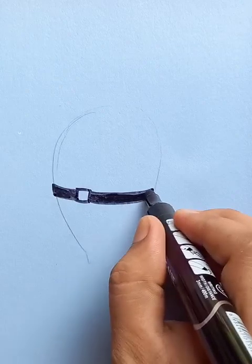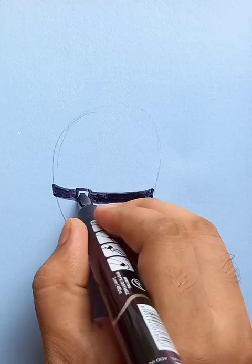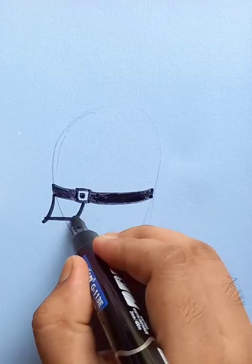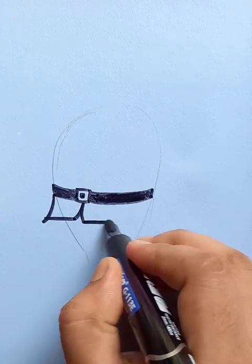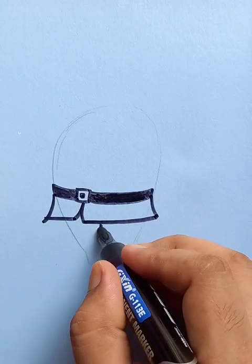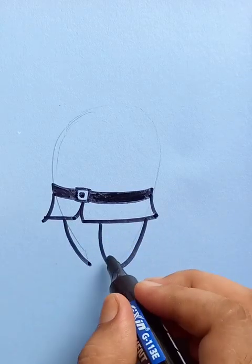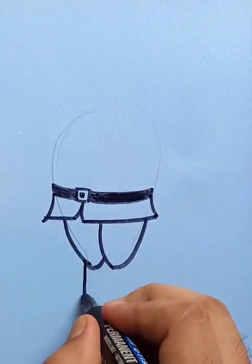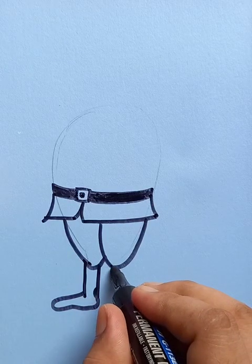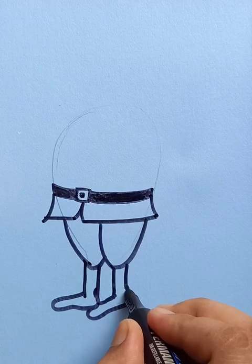We're putting the black color in the belt area, and you can see the extensions of the dress. This is going to be the red dress, and the part below is going to be divided into two parts — the legs. The Santa is also wearing some sort of shoes, like a cartoon or comic character that children like during Christmas.